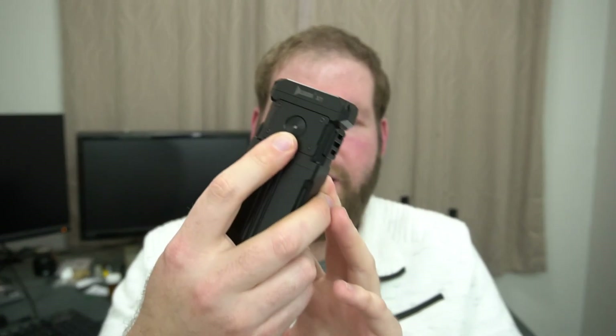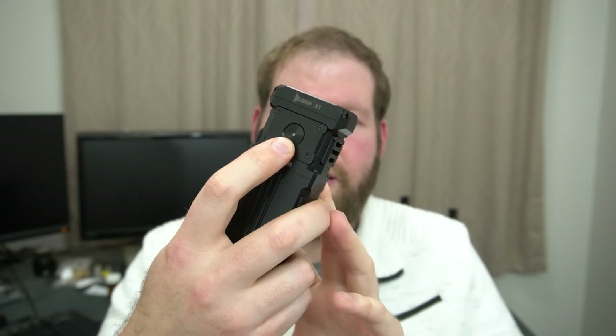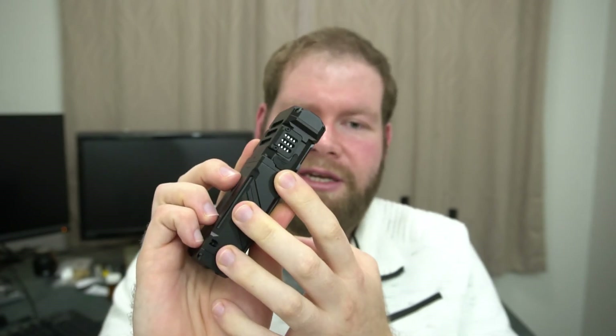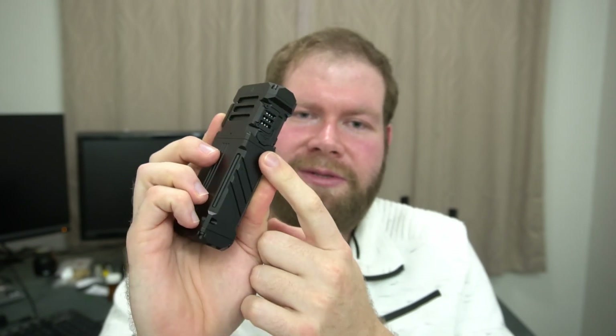You've got a switch on the top with a battery status indicator and it has a good feel to the switch. USB-C charging is included. There's no power bank function on this model, but I've never personally used that feature from a flashlight before.